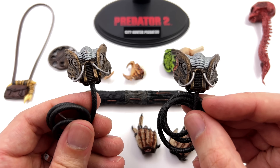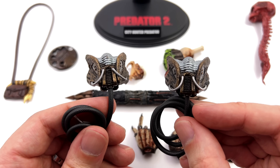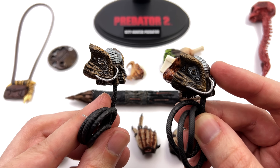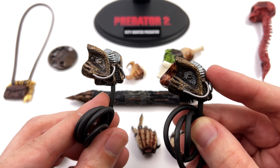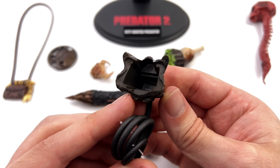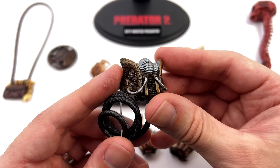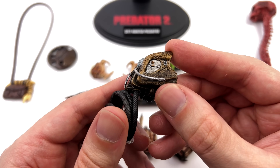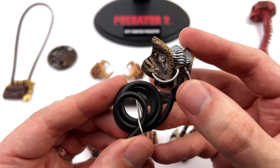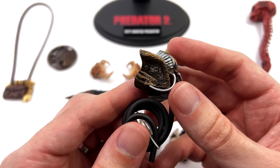You get two breathing masks, and you may be wondering why. One has pegs so it can slot into his head sculpt, whereas the other simply doesn't — it's just meant to be held or placed on his display base. It's nicely sculpted with rubbery hoses around the front and another one down below which will come into play a little bit later.